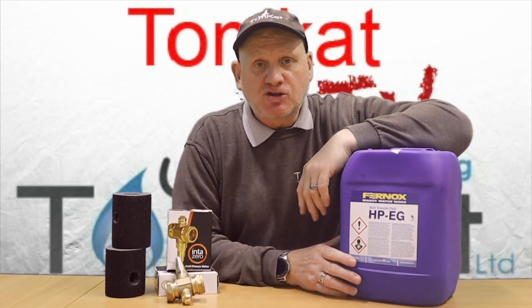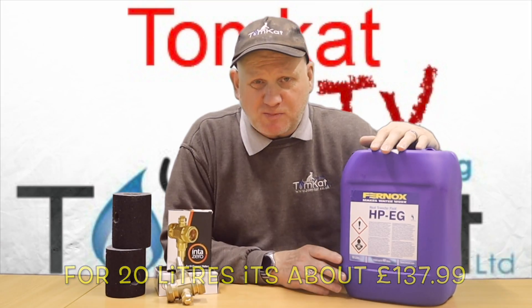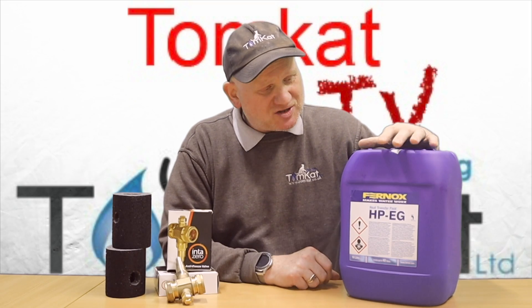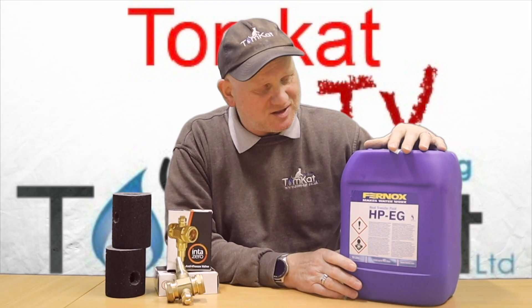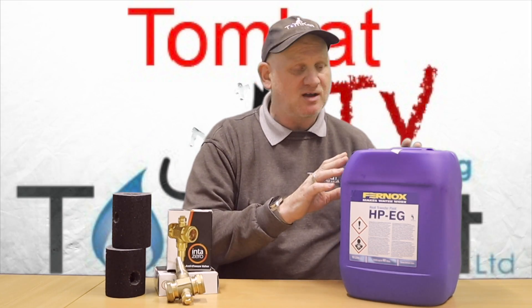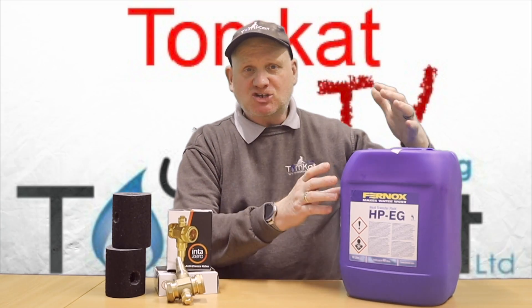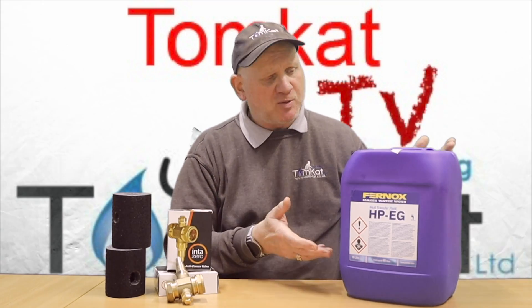Let's look at the cons first. Cost — this stuff is pretty expensive. This 10-litre tub is over a hundred pounds and you're going to need a lot more than 10 litres in your heating system; you'll probably need three of these in a standard heating system. It also has to be changed every five years, so there's a recurring cost to add to the customer at servicing. The glycol will also need to be checked regularly to see whether you need to top it up.